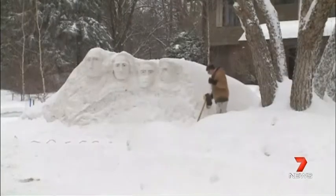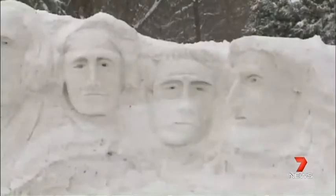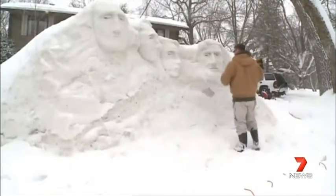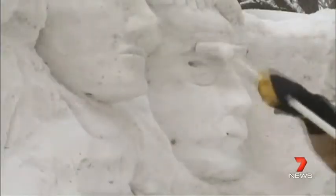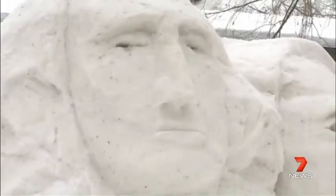A man in the U.S. has paid special tribute to his leaders for the President's Day holiday, sculpting the famous Mount Rushmore out of snow. Dubbing his creation Mount Snowmore, he started carving the famous four in his front yard last week. But he actually had to wait for the weather to warm up, because winter storms made the ice too hard to sculpt.